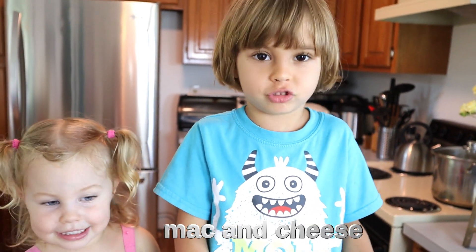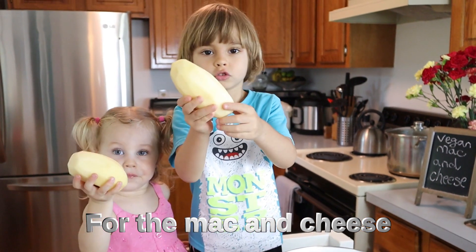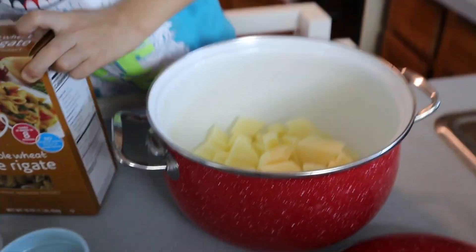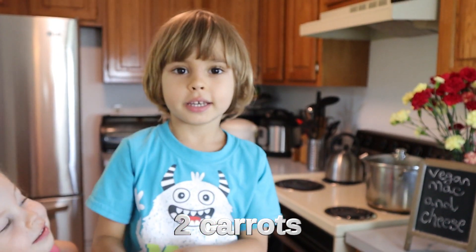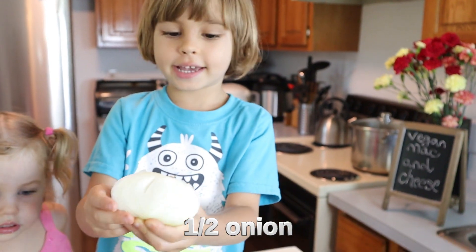Today we are making mac and cheese, let's do it! For the mac and cheese you need two potatoes. Tear it back. Half an onion.